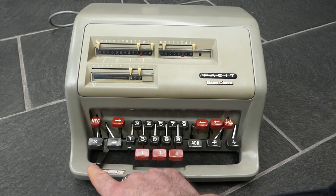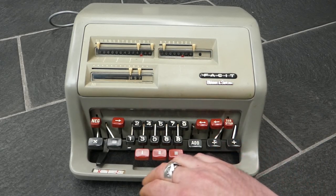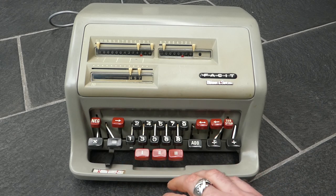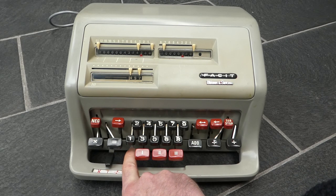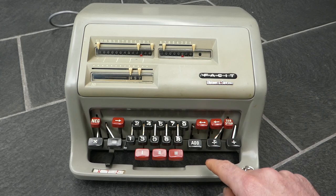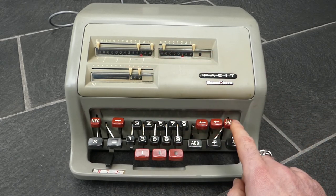This lever over here controls how the carriage moves when you release these buttons. So now it moves to the left each time, and if I put it in the middle then it'll either not move or move to the right depending on whether you move this small lever at the back to the left or to the right. So if I move this to the left the carriage won't move. If I move this small lever to the right then the carriage will move to the right after I've released this button.